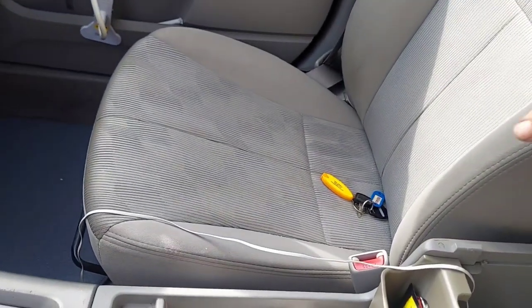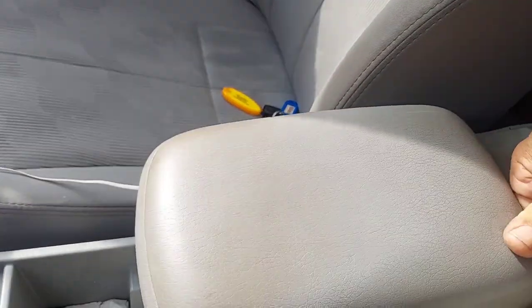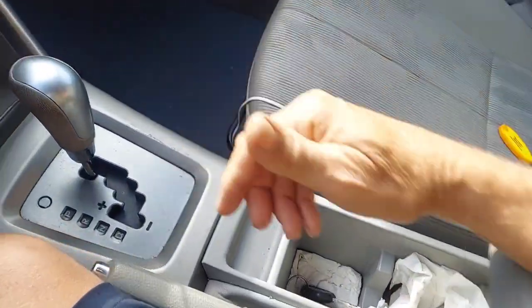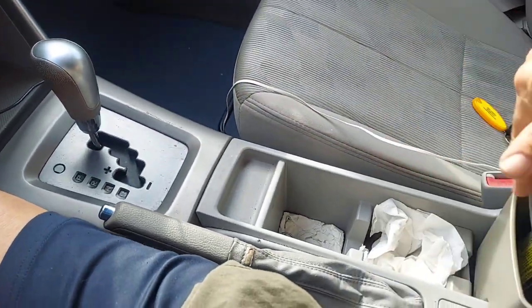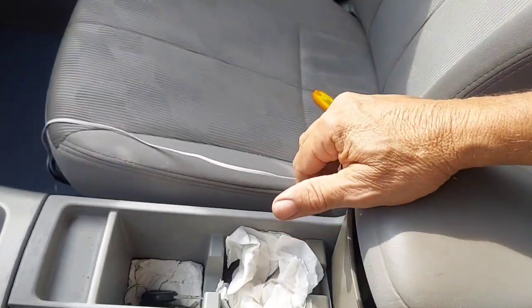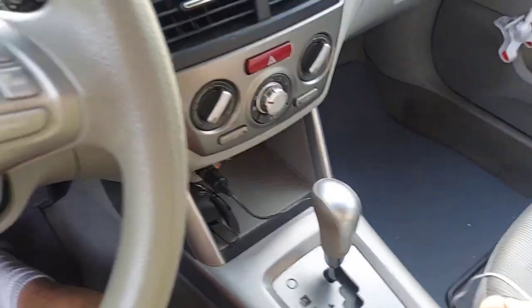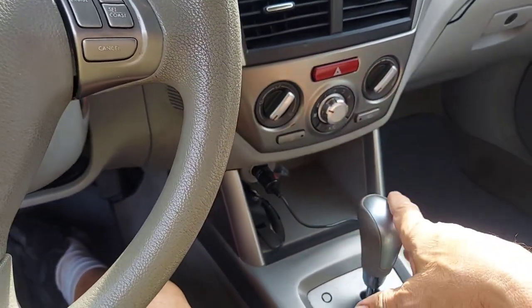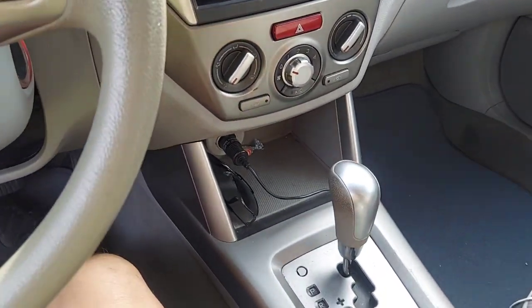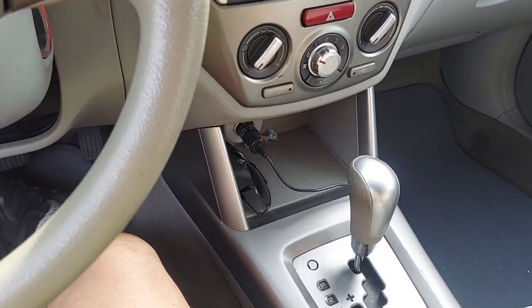As we put this armrest back down — one thing you notice is this thing actually slides forward. So if you're long-armed it's kind of nice to put your arm there. And if you want to get back in there you just put that there and lift it up. It's been engineered and designed for most people to make it easy to reach things and put things in here. It's not really cluttered or tight.